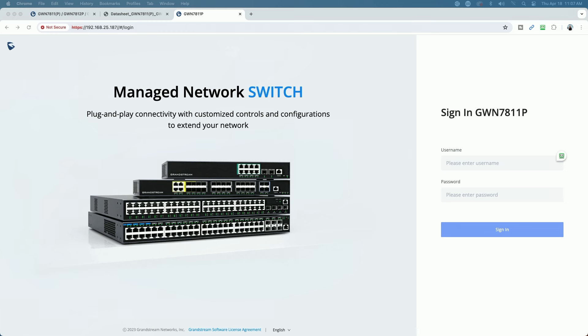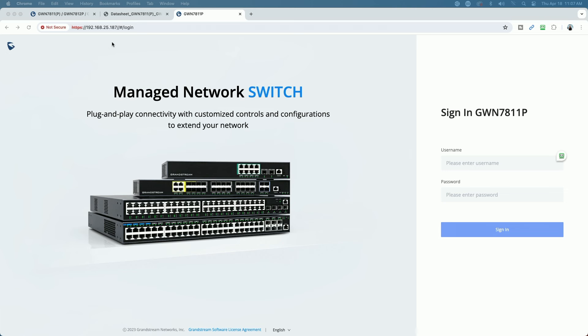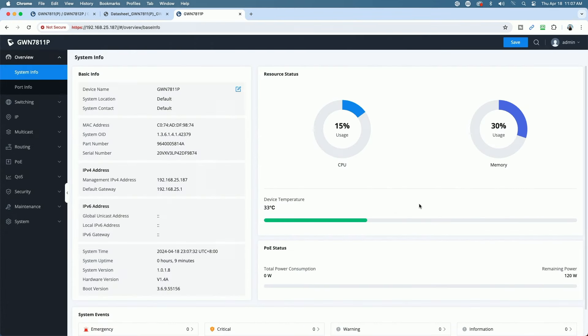We're on the management page. The address that came up on my DHCP server was 192.168.25.187 — yours will vary on your network. The default username is admin, and we'll paste in that initial password and sign in. Grandstream usually prompts you during initial setup to change the password; I'm surprised it didn't do that, but typically that is normal. I don't believe I've signed in before, so I'm not sure why it didn't prompt me.